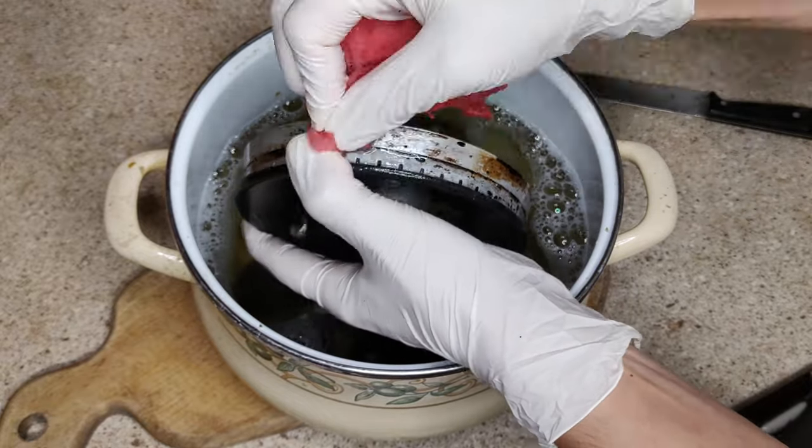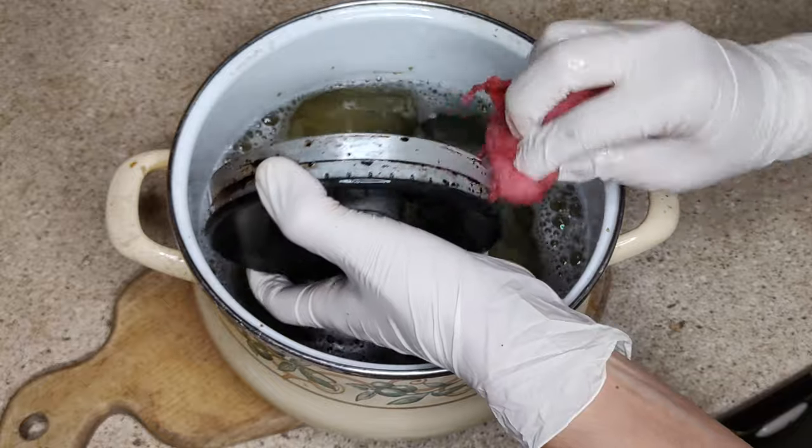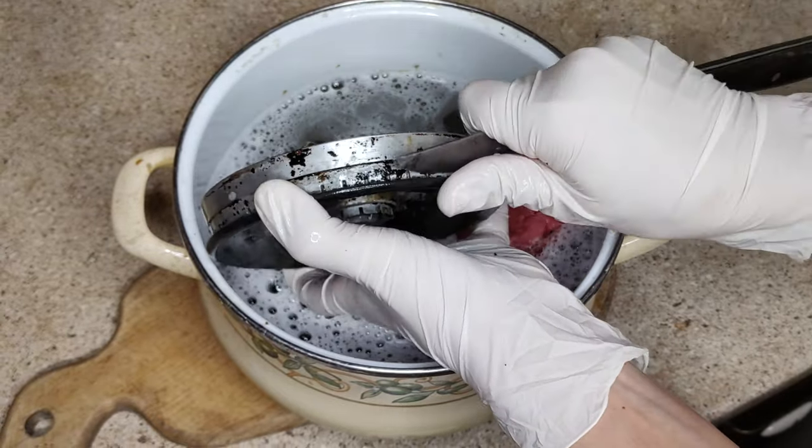If you have weak gas burning when you light the burner, or the small holes on the burner through which the gas escapes are clogged, then take a pin or needle to clean them.